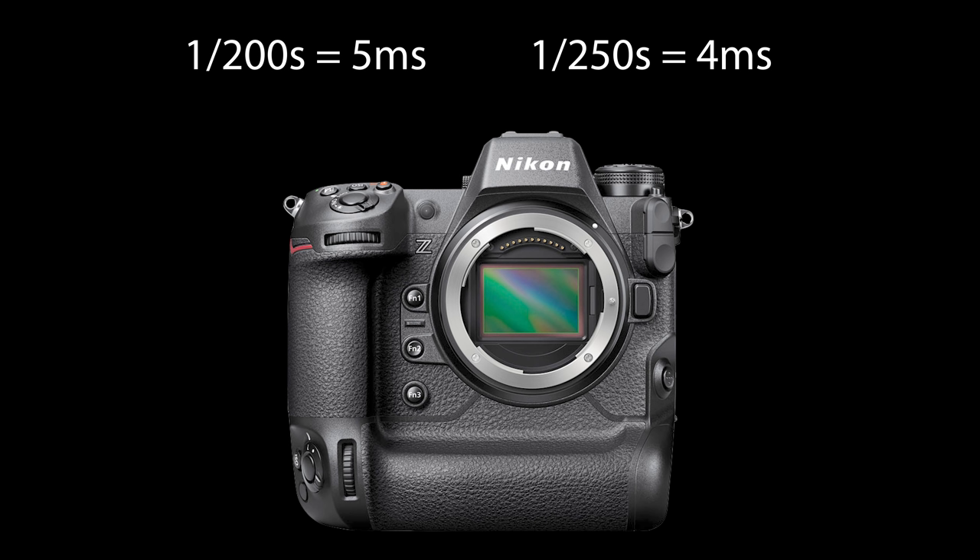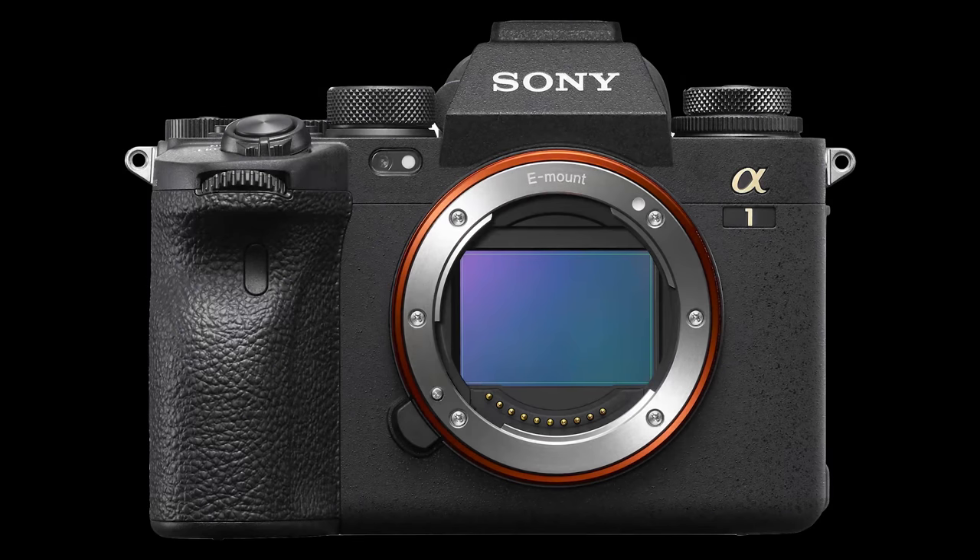For the Nikon C9, this means a sensor readout time between 1/250 and 1/200 second, equating to 4 or 5 milliseconds — a range that fully coincides with the readout time of the Sony Alpha 1. Following the discussion and speculation about the Nikon C9 on the web, you also find 4 milliseconds mentioned most frequently as the readout time. However, from the spec sheet, 1/200 second is the more reliable number cited by Nikon, which gives 5 milliseconds — exactly the same as the Sony Alpha 1.